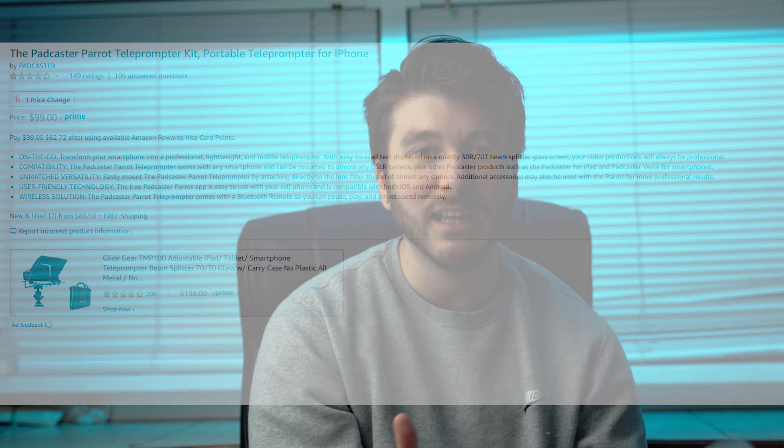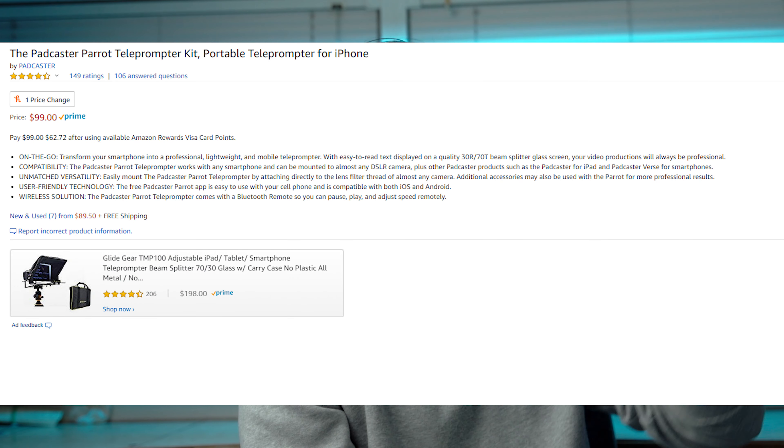So the first half of this video is actually going to be completely unedited, just to show you guys how bad I am at actually speaking. Today we got the Padcaster, which is a cheap teleprompter you can get for, I believe, $99. I'll have a link for it in the description — it's going to be an affiliate link, just so I can get a couple of pennies. This part is completely unedited, no cuts.